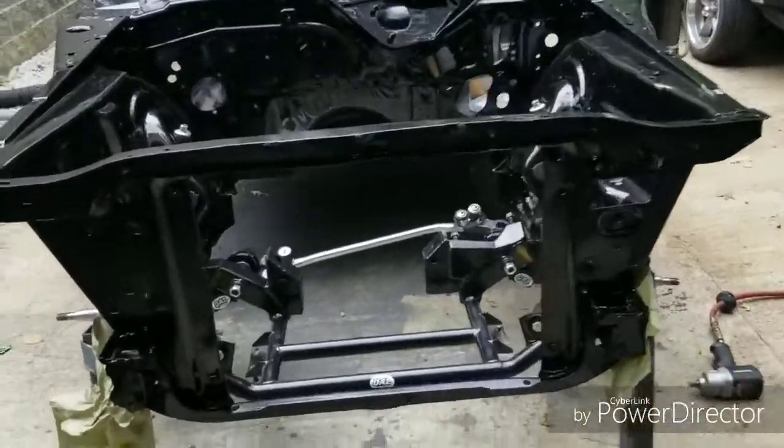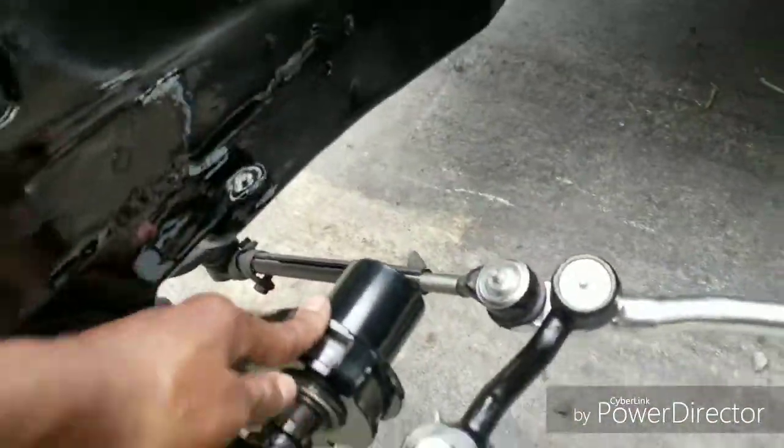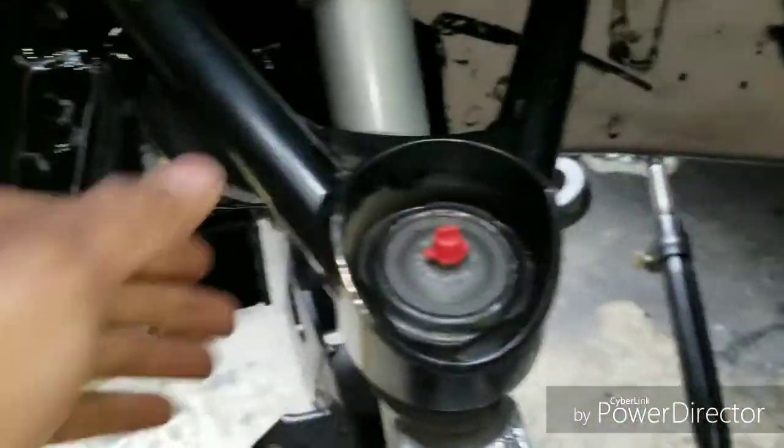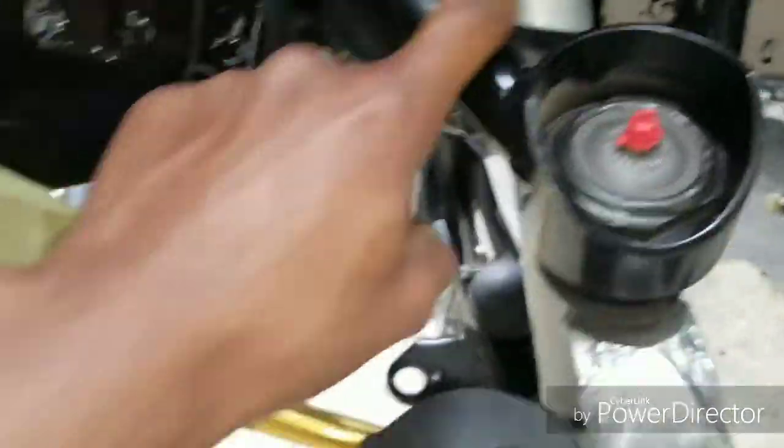Basically, I have all Q&A one suspension. I got the K-member, I got the lower control arm, I got the strut, the strut rods, and I got the upper control arm.